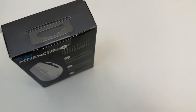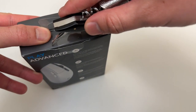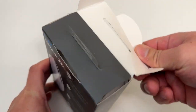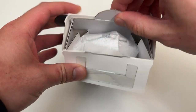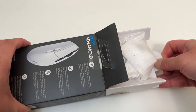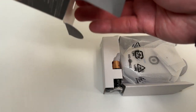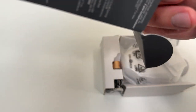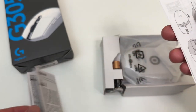Let's unbox this. Is this where you're supposed to pull it? AA battery included — looks like a Duracell. That's props to Logitech for including the AA battery. I thought I was going to have to come up with that myself.